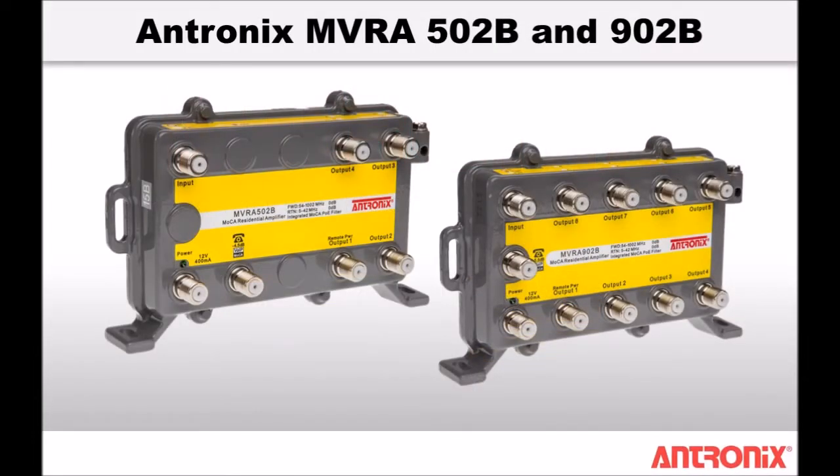Antronix MVRA 502B and 902B VoIP optimized MoCA amplifiers provide an all-in-one multi-service strap solution. The MVRA 502B and MVRA 902B provide unity gain amplification resulting in a zero decibel net gain in downstream and upstream signal levels.